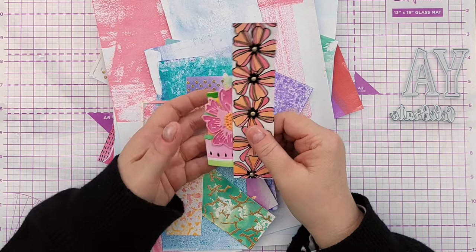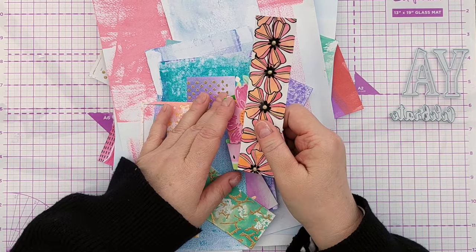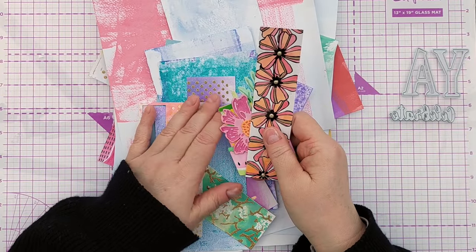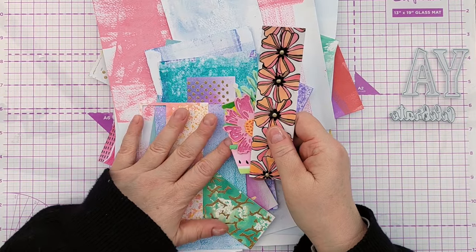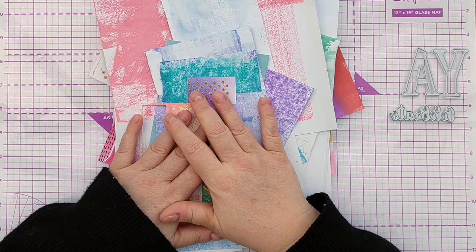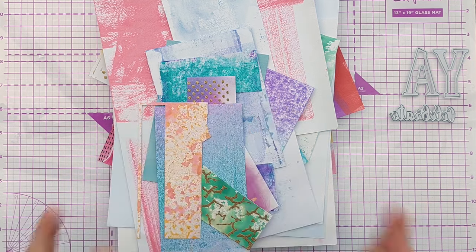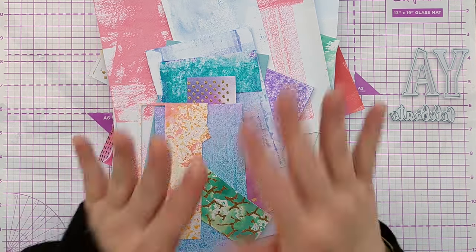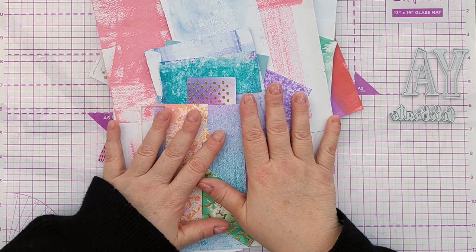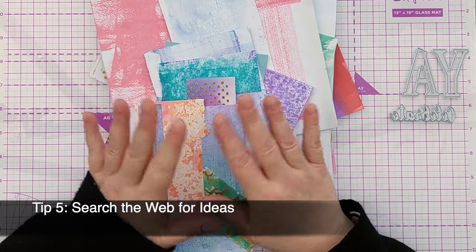So basically the tips today are all about preparation. Preparation, preparation, preparation — have things ready to go for quick and easy crafting. And tip number five: if you're stuck for ideas, if you're sitting there thinking 'I need to make a card and I don't know what to do, haven't got any ideas, nothing's inspiring me,' just go onto the web and do a search.